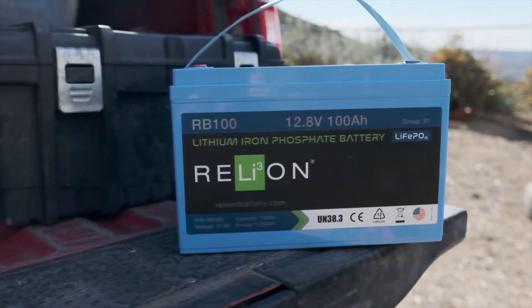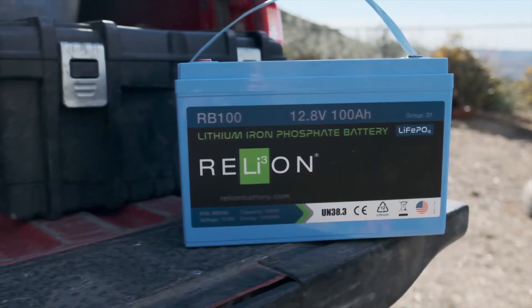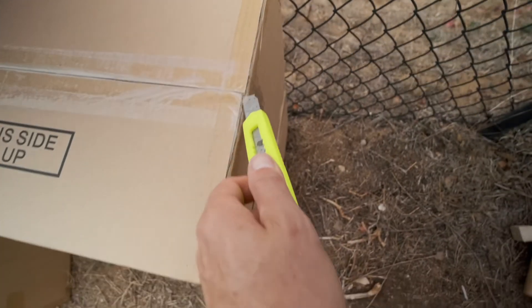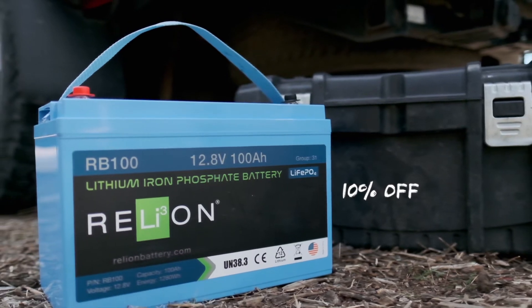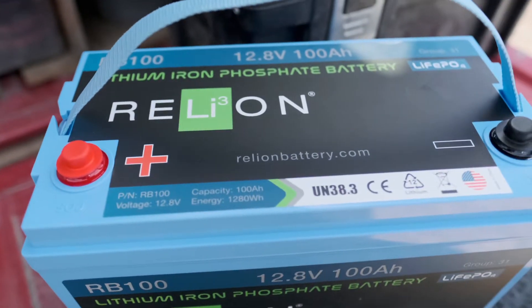This video is sponsored by Relion, a US-based company who's been putting up some very impressive specs on their lithium batteries. They've provided the batteries here so I can make this video, get my hands dirty, and show you what a lithium battery bank looks like and how it performs. For anyone interested, they've allowed me to hook you up with a 10% discount — which is over a hundred dollars off per battery — so check out the discount code in the description.